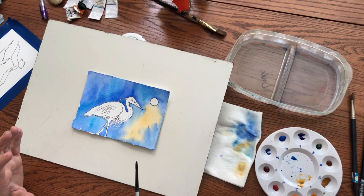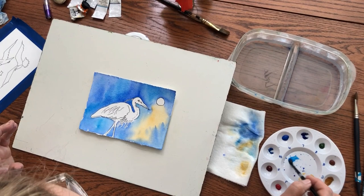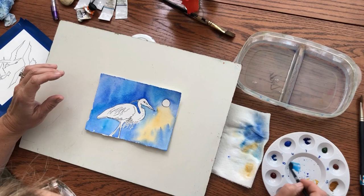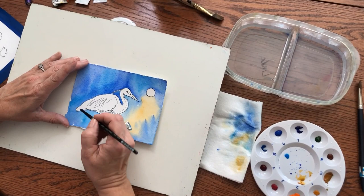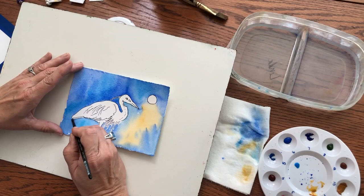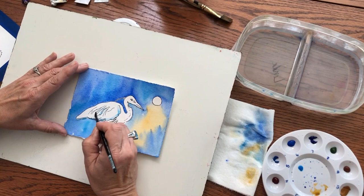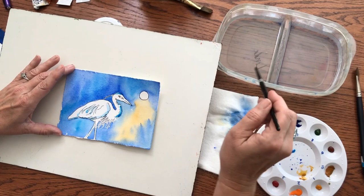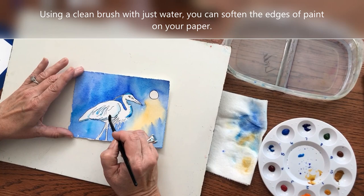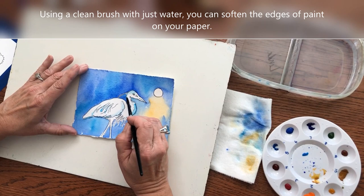Now we're going to put some shadows on the bird himself. Shadows are by nature a blue color. I'm going to use the lighter blue, which is also in the background, and lay some shadows on him — the underneath of him. He's in moonlight, so he's really kind of all in shadow. This is tricky because he's white but he needs shadows on him. So I'm going to shadow the underside of him and down near his feathers, and then the neck will have some shadow, top of his head too. Now I'm going to clean my brush and just soften these edges because it's a shadow and he's a cylinder — he's not a flat object, he's rounded — so we need the shadows to appear somewhat rounded.